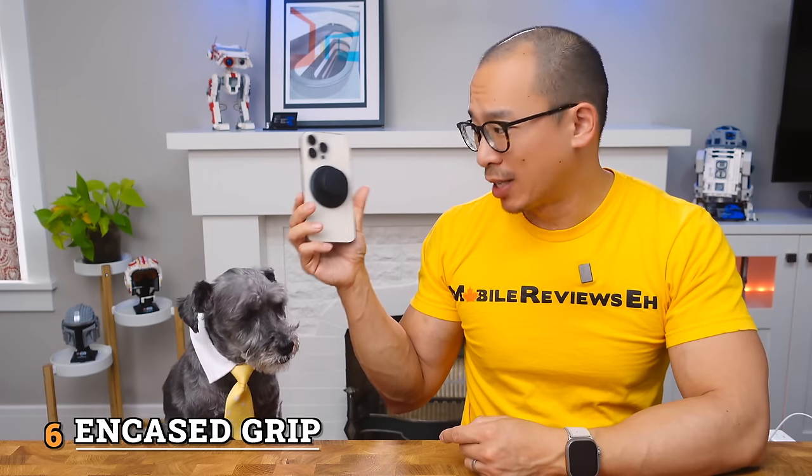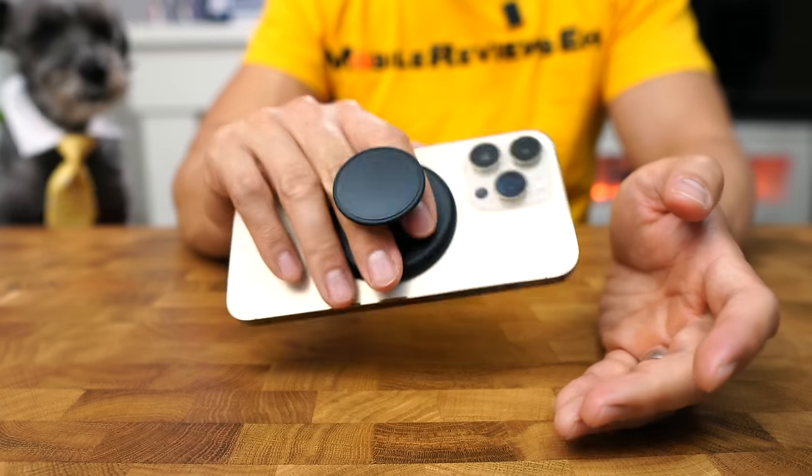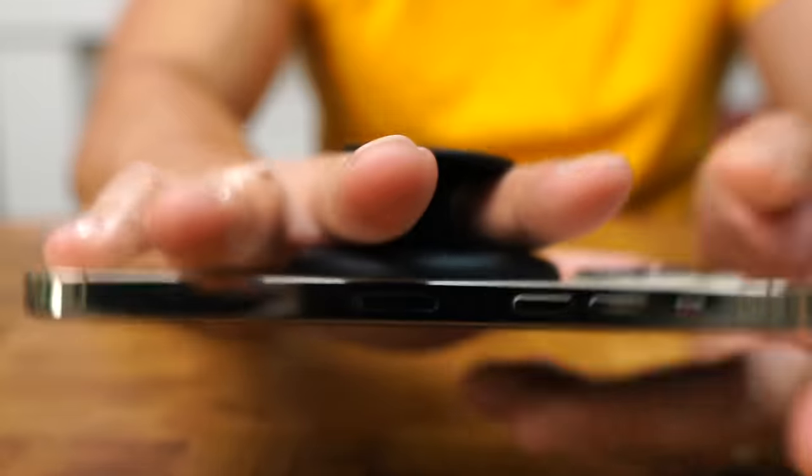Number six is the Encased grip and it's the funniest looking grip I have. But here's a secret — I've been using this almost on a daily basis. It doesn't look like it, but this is one of the most comfortable grips you can get. Because you're really not gripping your hand — it just kind of sits on your hand and your hand is relaxed. With the majority of these grips, your hand is always in tension, always trying to leverage your fingers against the grip or pushing against the phone. With this Encased thing, you don't have to do that. There's a rigid center column so all the weight just kind of sits there.